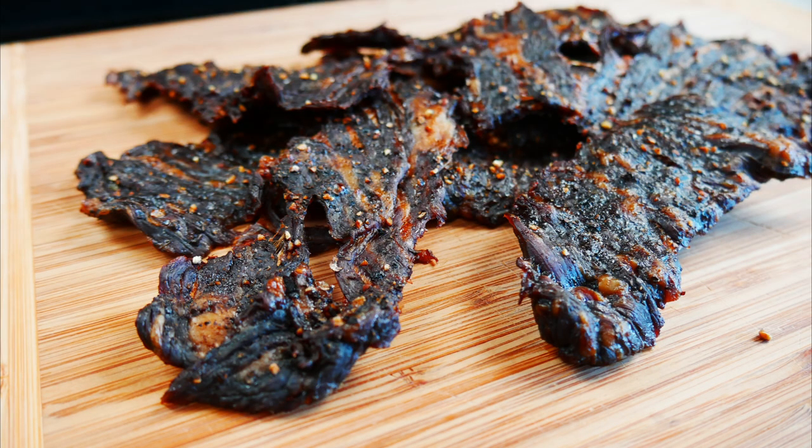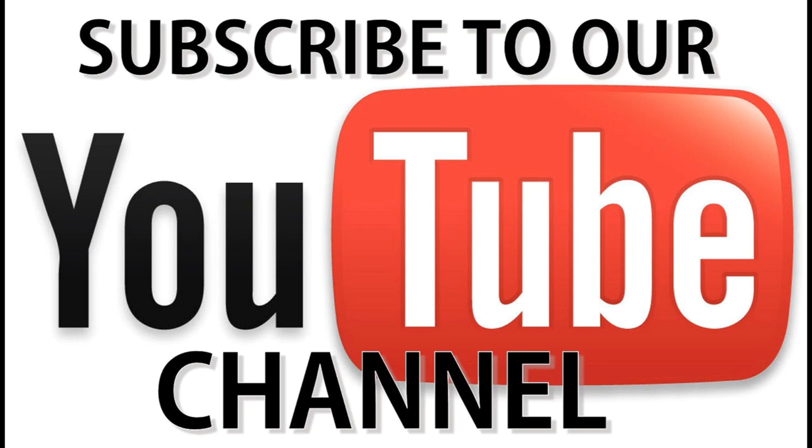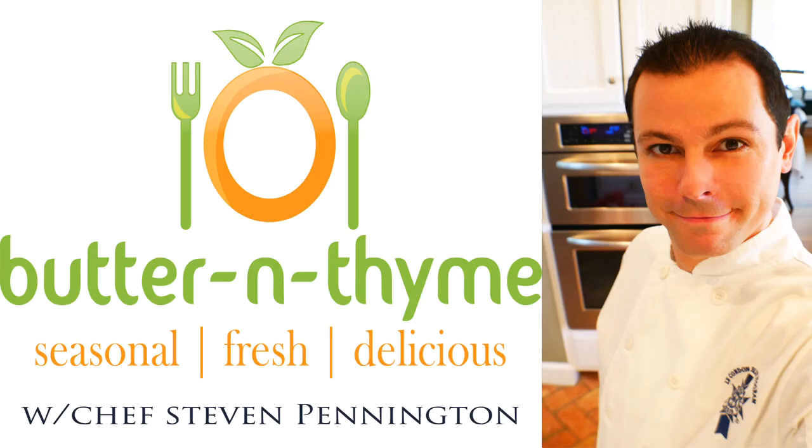Feel free to use this recipe if you guys would like to start a beef jerky business — totally cool with that. Come join us on social media; we'd love to have you over there. Go ahead and subscribe and hit the like button if you enjoyed the recipe. All the instructions and more information about what cuts of meat you can use will be on the website. You guys have the best — take care.